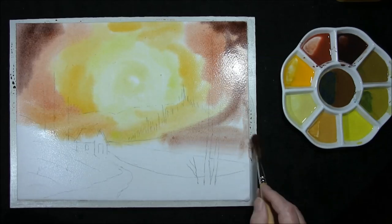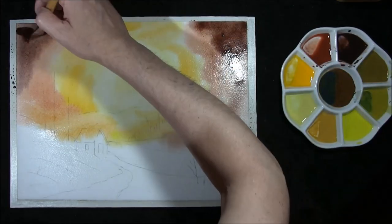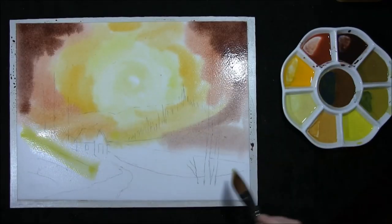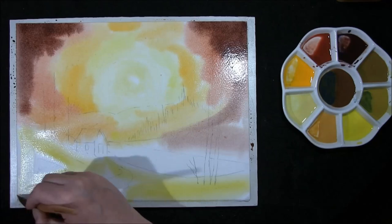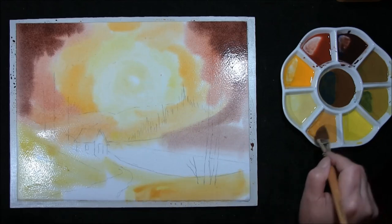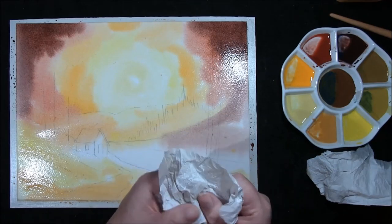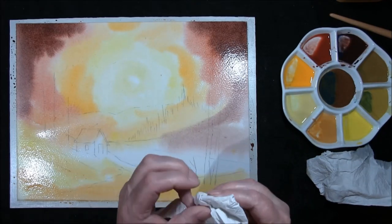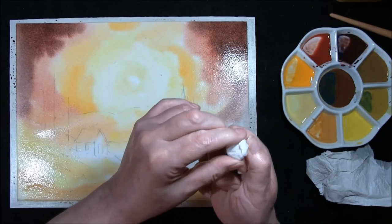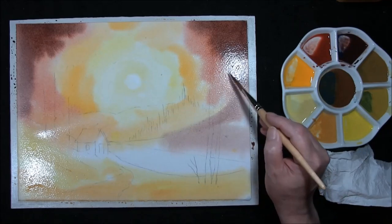Bring it down here a bit. Bring some colour in here, add yellow lights, yellow ochre. Take kitchen paper, kitchen towel, wrap a coin in it, tighten it down so you get a circle, and lift your sun out.